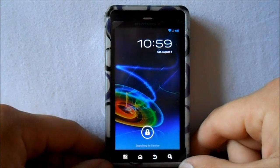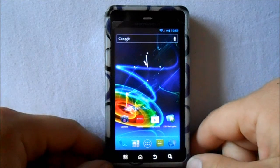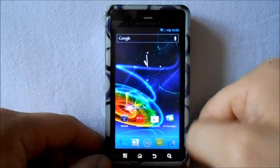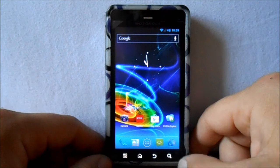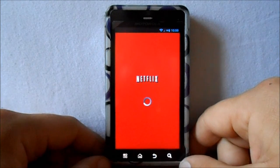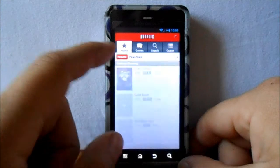Alright guys, this is the updated Kexic ROM just released here on August 4th. I'm just going to go over it really quick with you and show you what's changed. The biggest thing that's changed is we have sound now, and I'll show you that here in Netflix. Multimedia sound is now working.